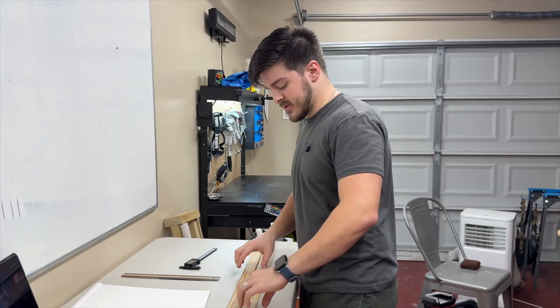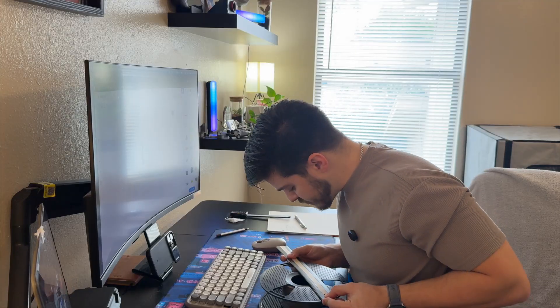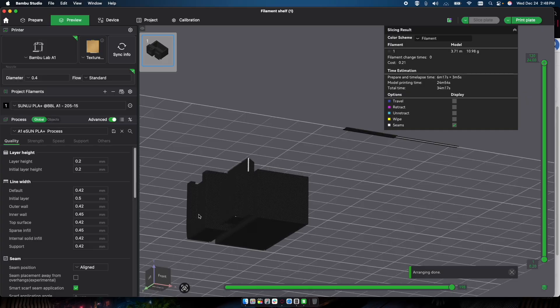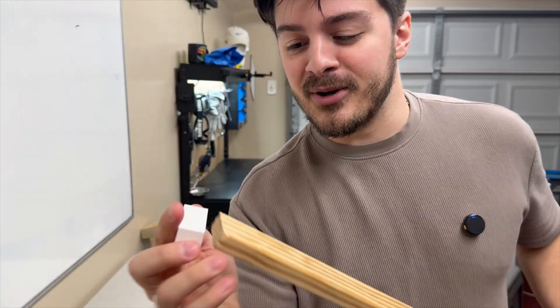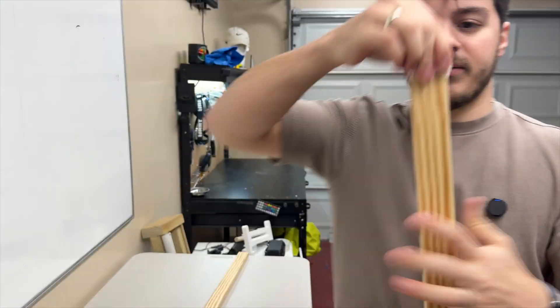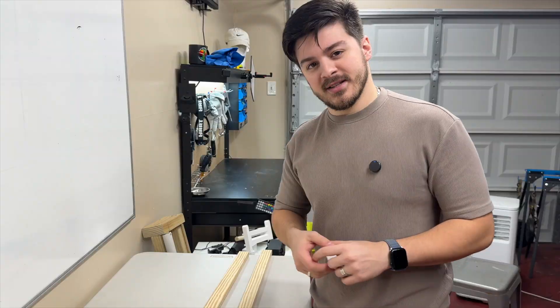First, we need to figure out the dimensions. I grabbed the dimensions of the filament spool so I could design the brackets so that the spools sit upright within them. Looks like I got the tolerances for the mounts just right. Now we just need to see if this works on the wooden inserts. I thought it looked a little small but it actually goes on there perfectly — just friction fits right on. I think I'm good to go ahead and print and hope for the best.